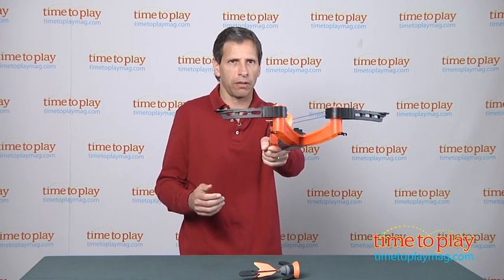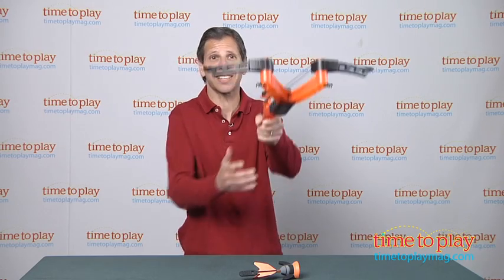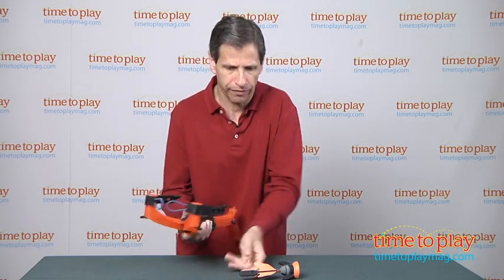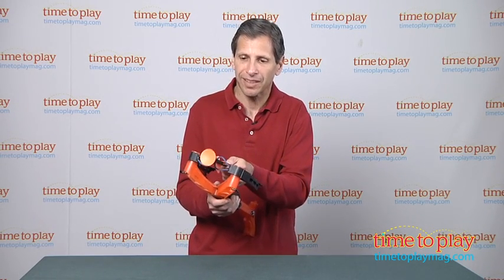Now this will shoot a little further — and here we go. Whoops, I forgot my safety again. Good thing it's there. Fire! And there it goes — that will shoot 45 feet plus.